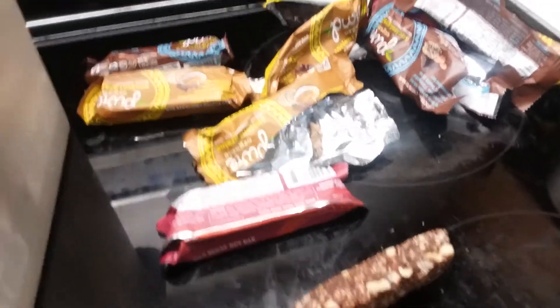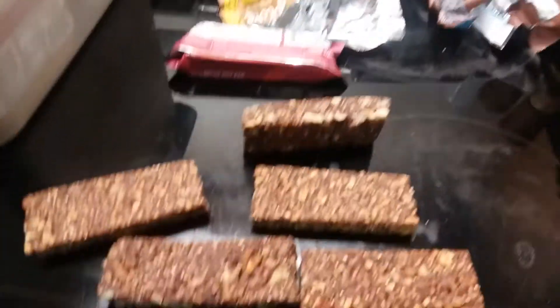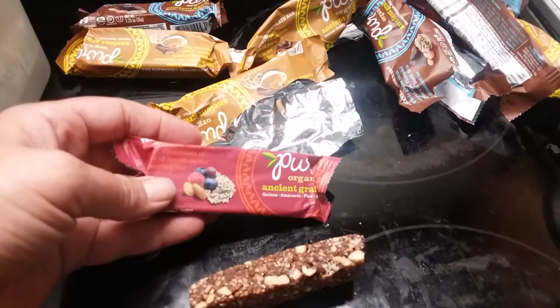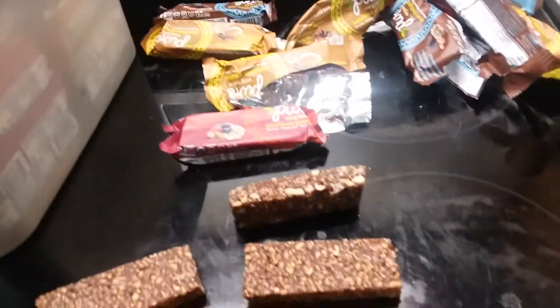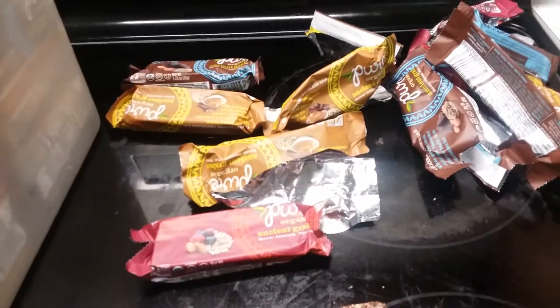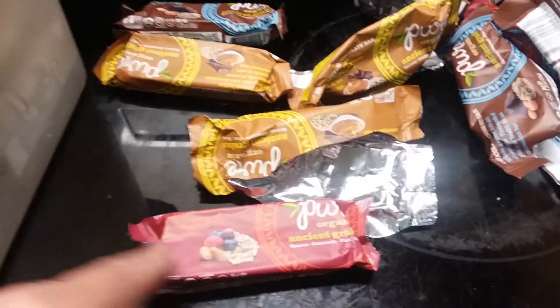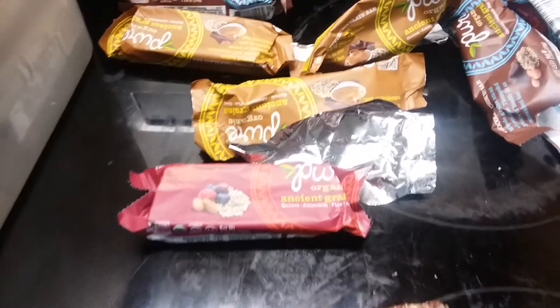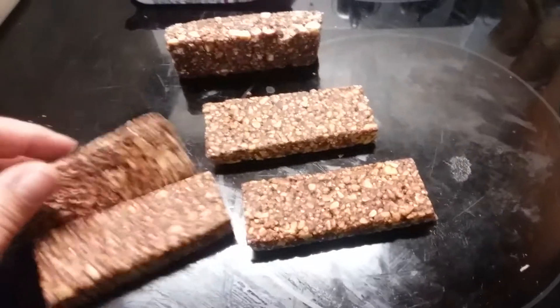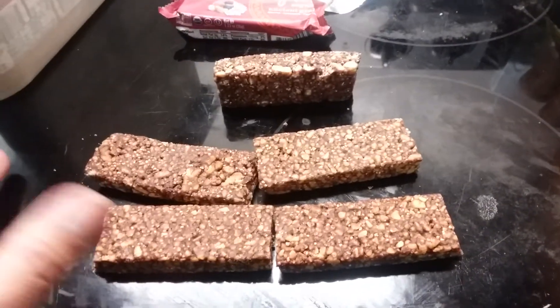Maybe if I had stored them in mylar with an oxygen absorber they would have lasted longer. The dogs like them, but I don't give the dogs the chocolate ones — the peanut butter and chocolate bars have chocolate in them. I don't love giving the dogs grains either, but they do enjoy them. I've been giving them the raspberry ones — the two big dogs split one and the little Maltese gets none. The rest I'm opening up and they're going in the compost, or I've broken some up and put them on a tree stump for wildlife — I've seen birds pecking at them.